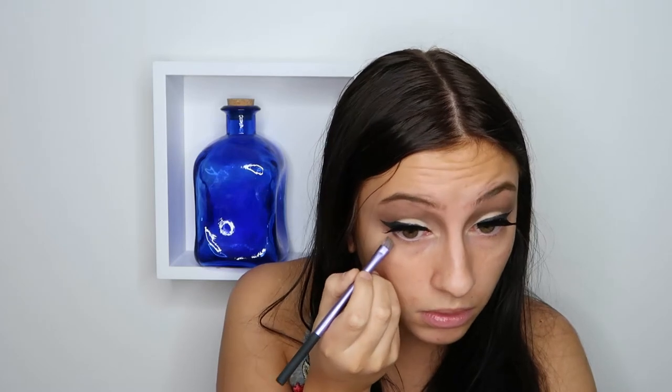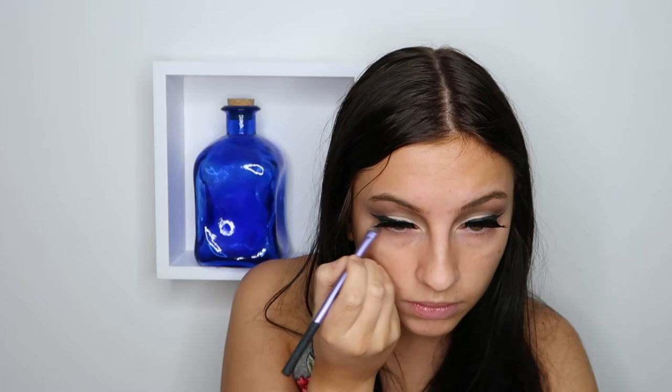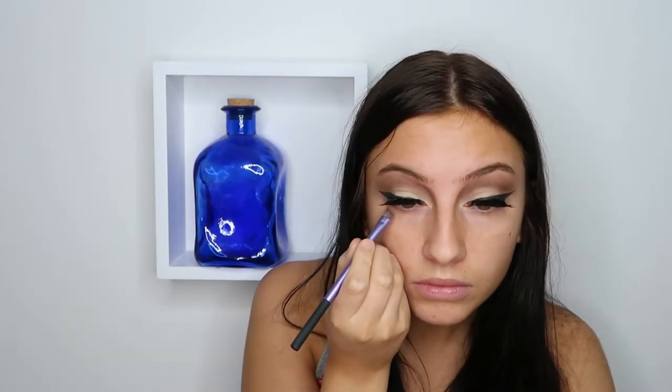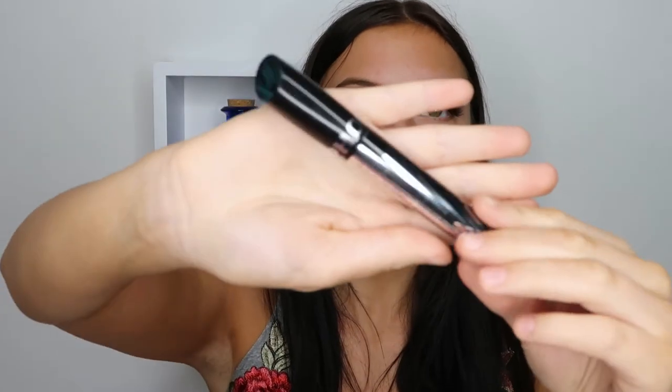Using that first brown color we used in the crease, I'm just putting that on the outer lower lash line with an angled brush. Then I'm just putting on some mascara to really make the lashes pop. And I also decided to take some of that white base color again to highlight the inner corner and the brow bone.